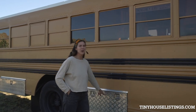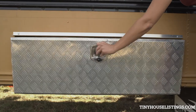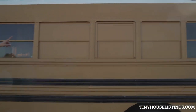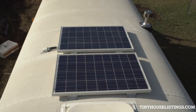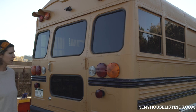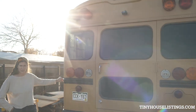Over here we have two underbay storage units. They're water resistant, and up top you'll see we have a chimney for a wood-burning stove. We decided to redo the paint with almond brittle and kept the black pinstripes along the sides of the bus.